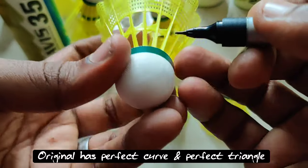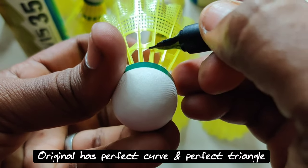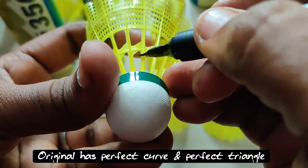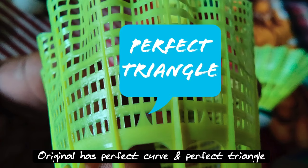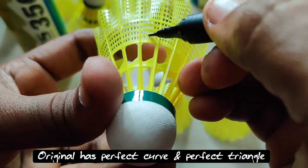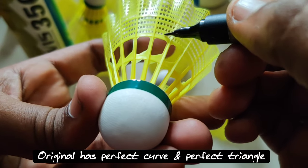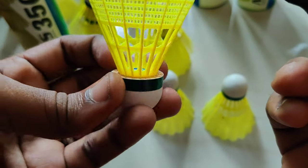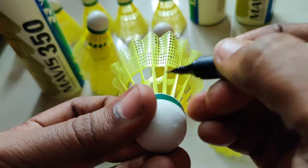This is the original which I just bought for 1100. Here you can see it is a curved place — see the curve. The triangle is in a perfect way, a very small triangle in its perfect shape. Here is the curve — this is the original Mavis 350.